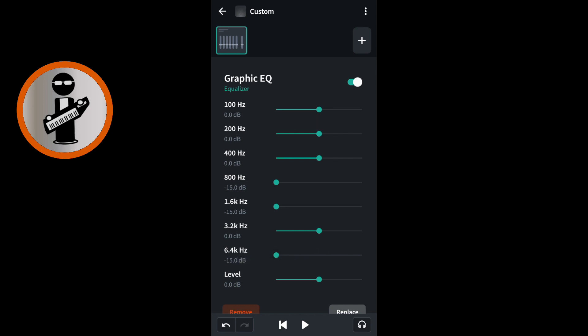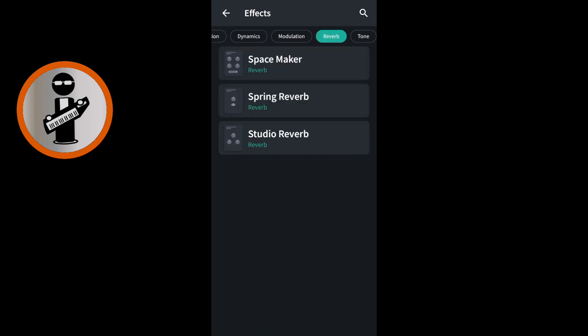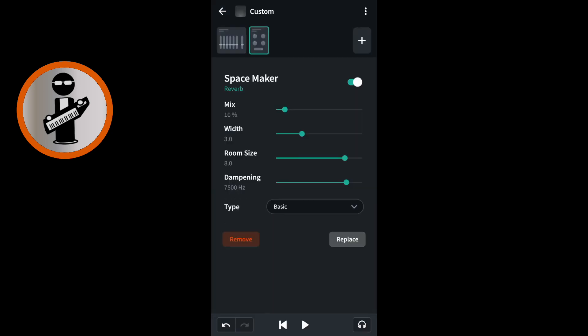At the top right of the FX screen tap the plus sign. Scroll through the tabs at the top of the screen with your finger and tap on the reverb tab. Tap on the space maker reverb. Drag the green dot on the green line to the right of the word mix all the way to the right.